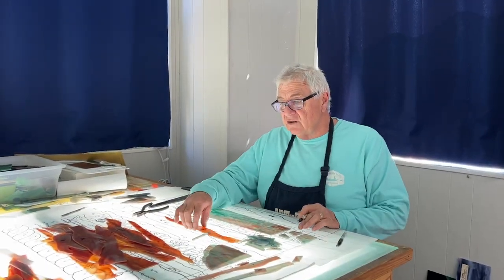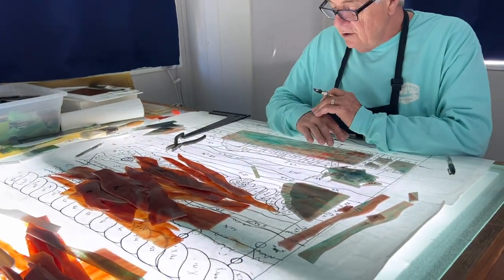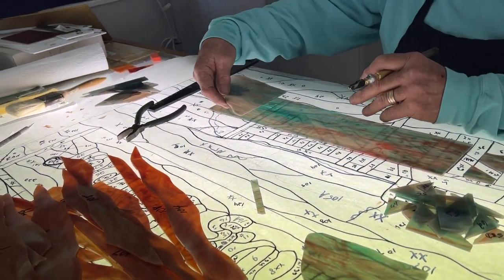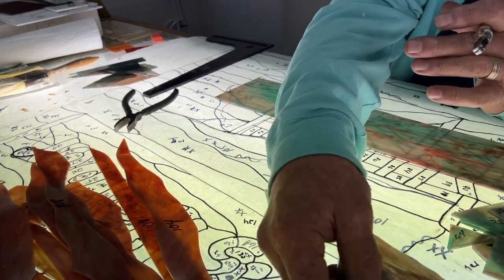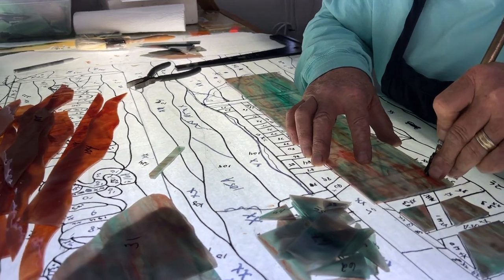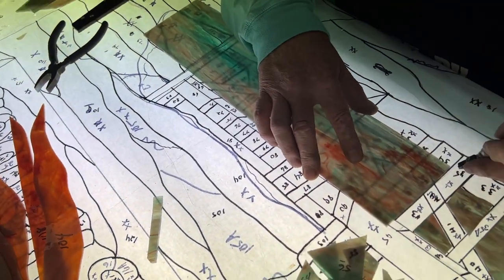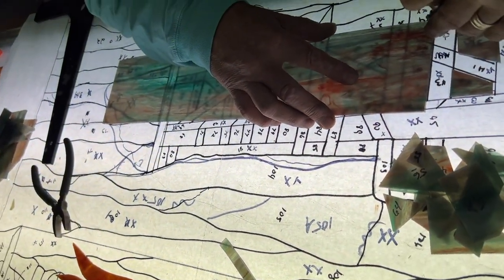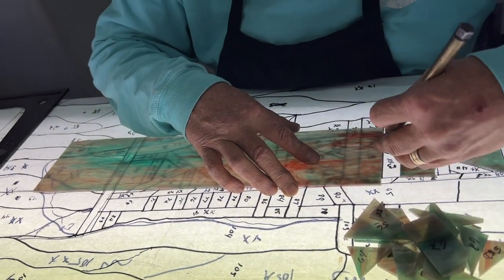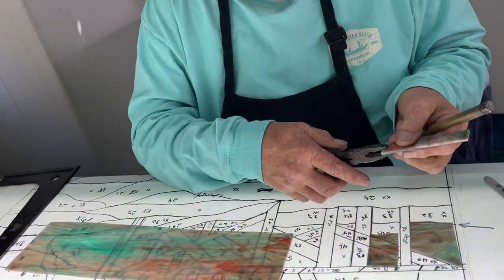We're finishing up — all of our sky is cut out. Now I'm just cutting out these colors that are behind the dock and at the end of the dock where they meet up with the water. This is looking pretty good. We're just cutting these little pieces that go in between all of the little pillars that the dock is standing up on — just a couple of little pieces, maybe 15 minutes worth of cutting.